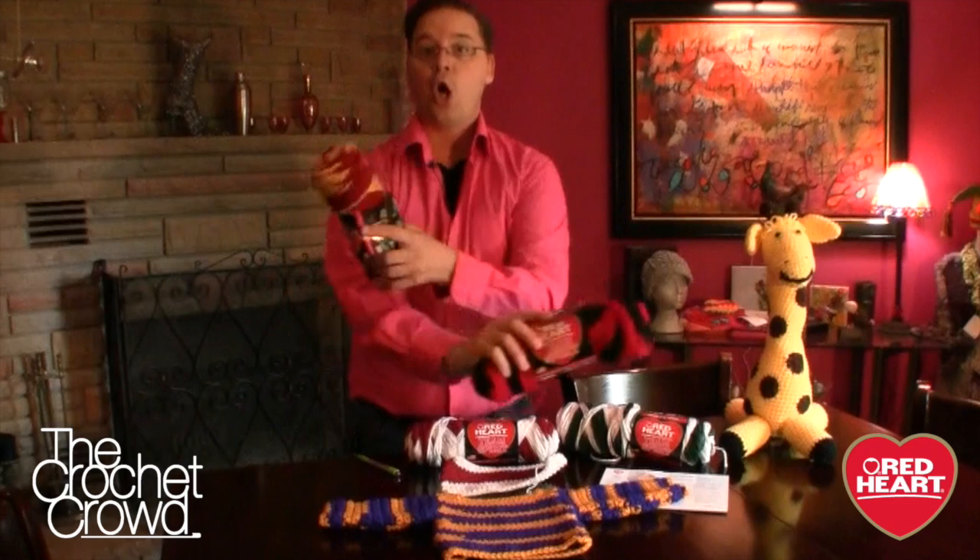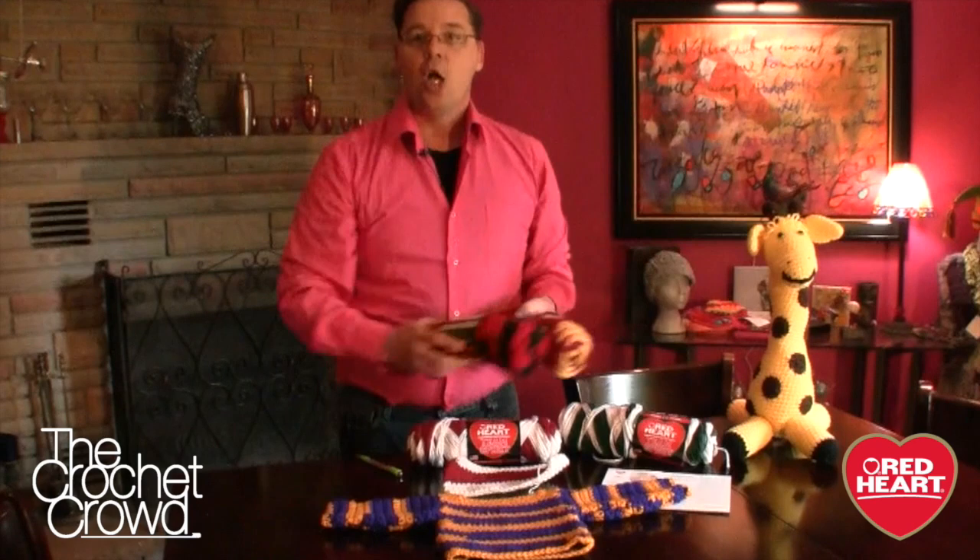Give me a C. Give me an R. Give me an O-C-H-E-T. What's that spell? Crochet. Crochet. Go crochet. No seriously, go crochet.